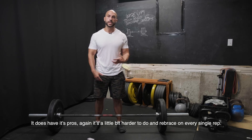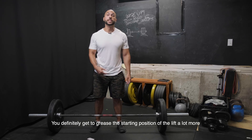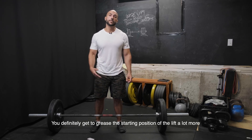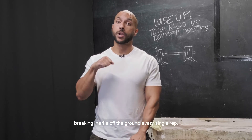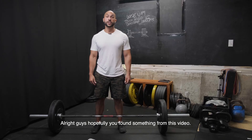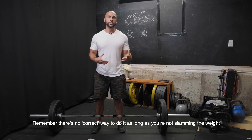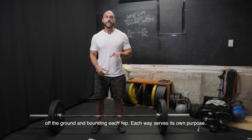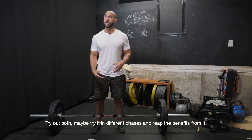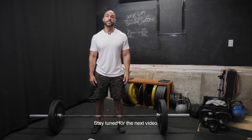So it does have its pros. It's a little bit harder to do and re-brace every single rep. You definitely get to grease the starting position of the lift a lot more, and you could look forward to lifting that weight from inertia, breaking inertia off the ground every single rep. Hopefully you guys found something from this video. Remember, there's no correct way to do it as long as you're not slamming the weight off the ground and bouncing each rep. Each way serves its own purpose. Try out both, maybe try it in different phases and reap the benefits from it. Stay tuned for the next video.